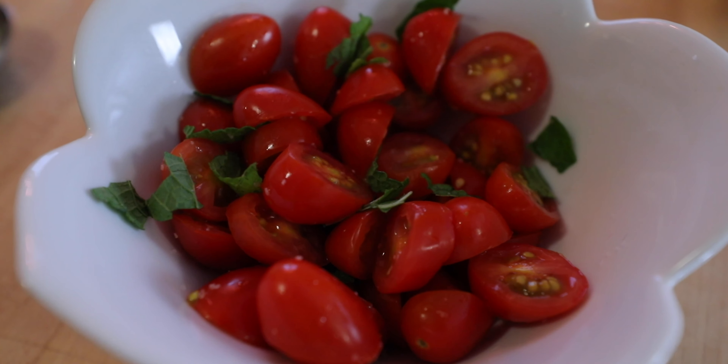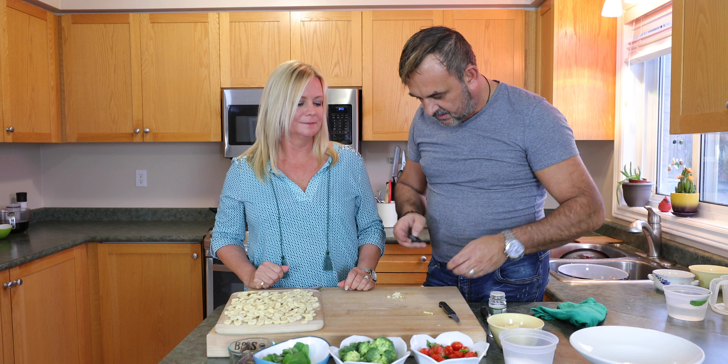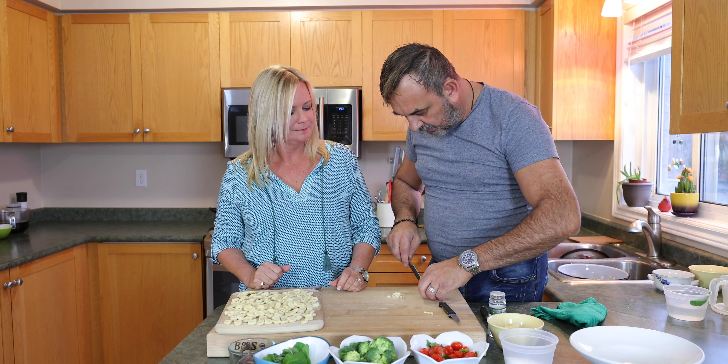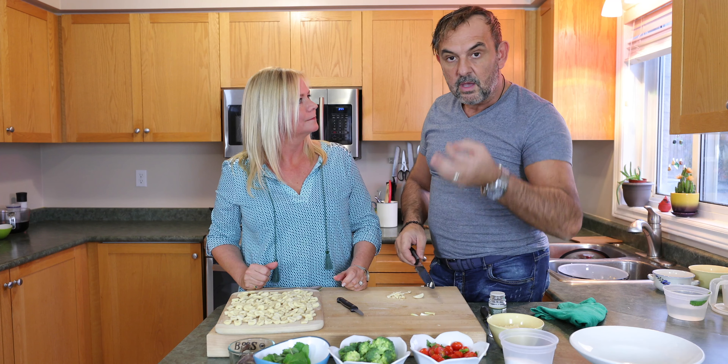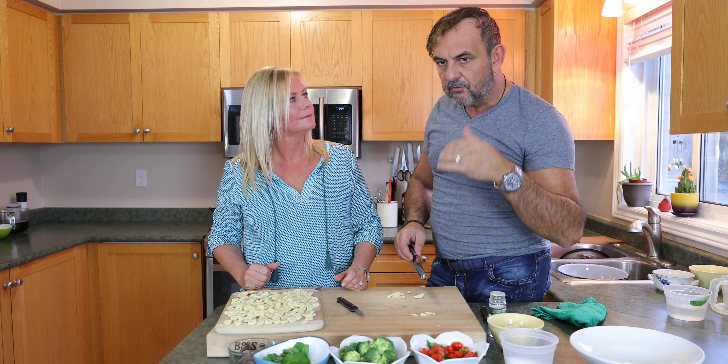For this specific region, garlic is definitely not something we are going to be shy about — probably a clove and a half. The good thing about making this dish is that as we make the sauce, we are cooking the pasta, because the pasta water is going to be extremely important for us to make the mantecatura — or the emulsification — of the pasta.